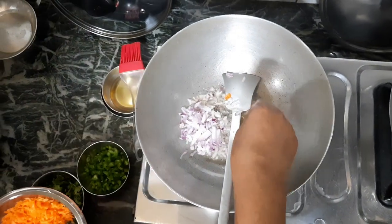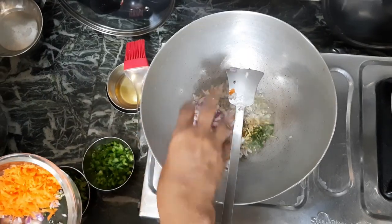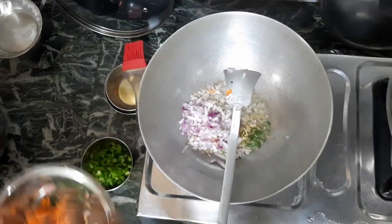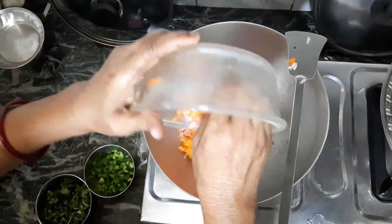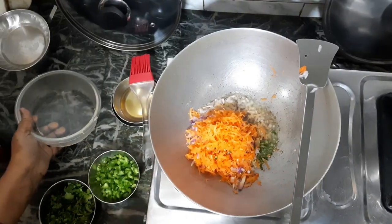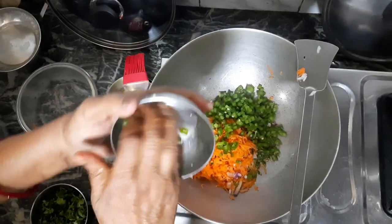I am going to cook the eggs and boil them. I am going to grate these eggs. I will add the egg and cook it a little.